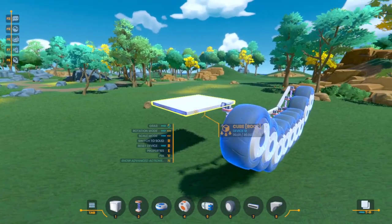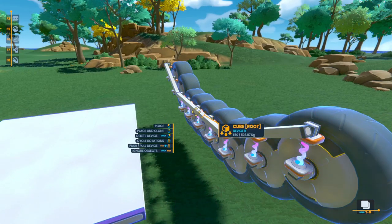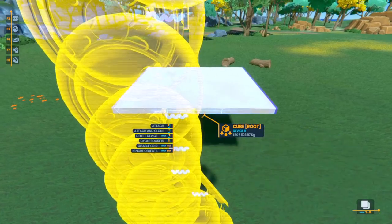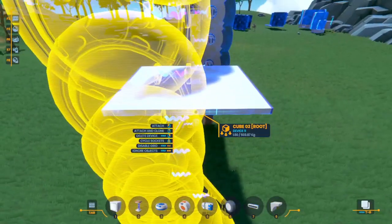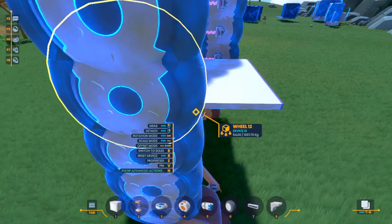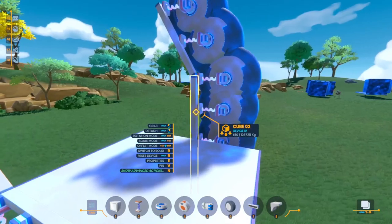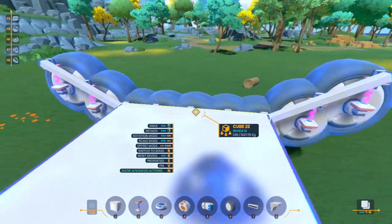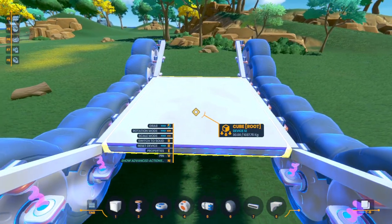Now that I have my tank base ready to go, we're going to do the exact same thing as before. We're going to grab this entire side of the tank — this is going to be my left side — and place it in the middle and duplicate. Now I can place the right side of the tank. Super easy. Let's rotate that into place, rotate this into place, and there you go. I have full tank treads built and ready to go, with this cube as the root of my entire device.